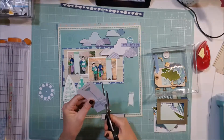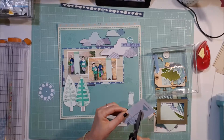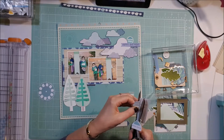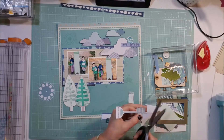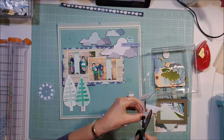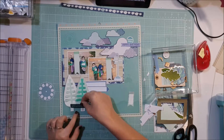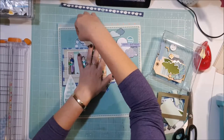I quite like this little tag, so I fussy cut around it. It's a bit of a signpost that has some directions on it — things like 'go,' 'explore,' 'see,' 'do,' something like that. I fussy cut that out and end up putting it right there. I tried it in a few different locations but it keeps coming back to that spot.